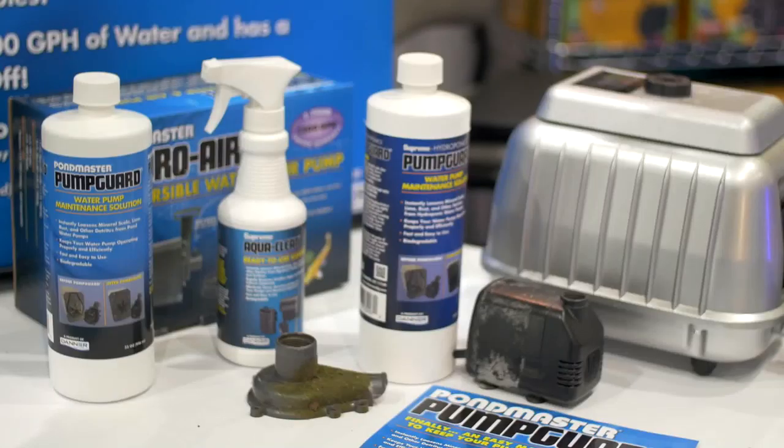So I understand there's a new product on the market for you guys. It's called PumpGuard. What is this all about? PumpGuard is a product that originated out of the Virginia shipyard. The Navy, when they bring the ships up, needed something that was marine-safe to clean the ships, the propellers and whatnot.